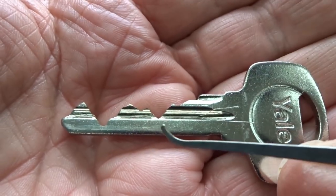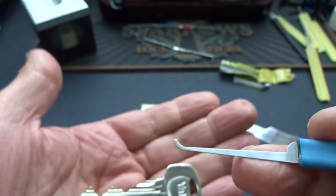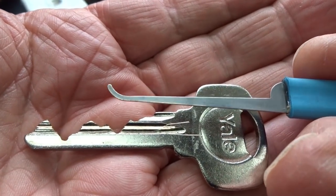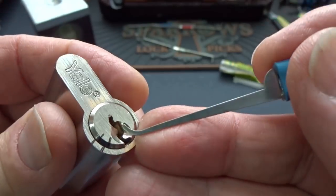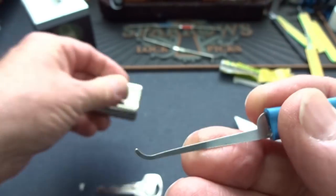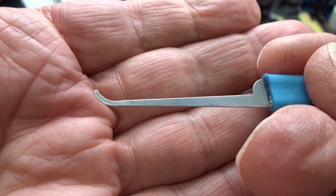This is a perfect example of taking advantage of a paracentric keyway. What I have on my finger is the pick I ultimately ended up using because it was the largest pick I could get into this keyway. I tried getting a postal hook in there but it just wouldn't fit, so I'm stuck with this one — this is the SS Dev Deep Hook.